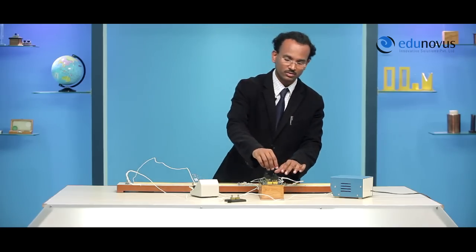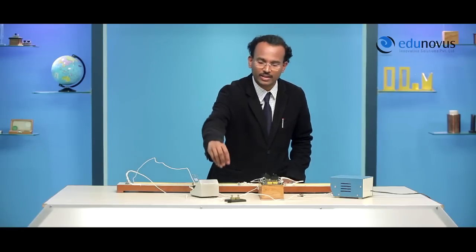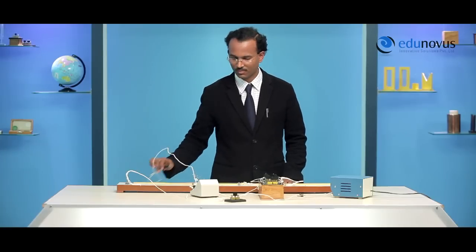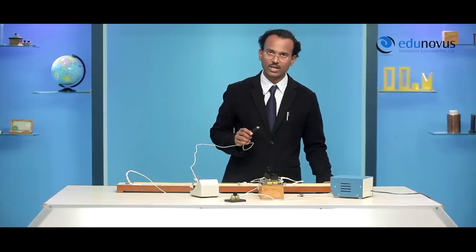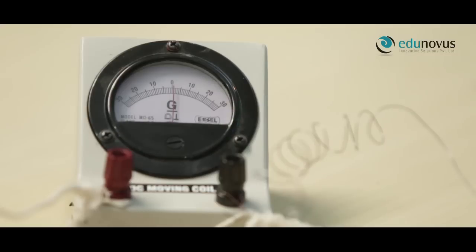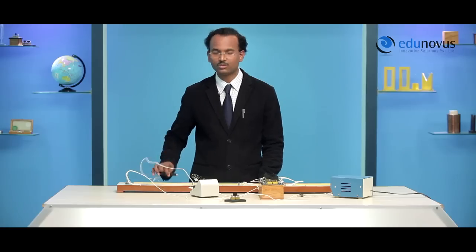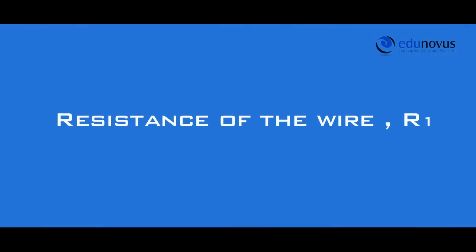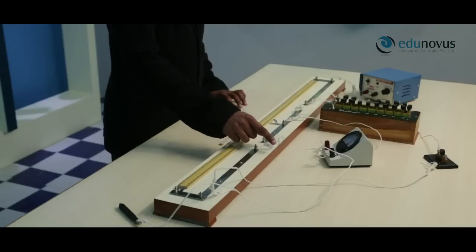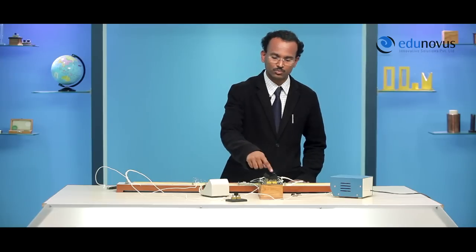Let's take 7 ohms in the resistance box, switch on the power supply and insert the plug in the key. When I tap the jockey gently at the left end of the meter bridge wire, the galvanometer needle deflects towards the left, and when tapped at the right end, it deflects towards the right. So our connections are error free. To find the mean resistance of the first wire R1, I need to find the balancing length for three different values of resistances in the resistance box, beginning with 7 ohms.